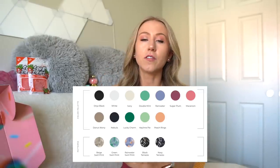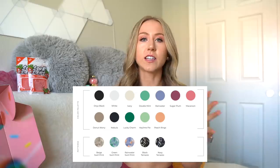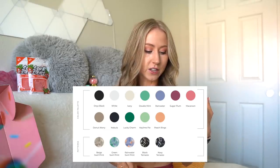Let's start off with the colors. There are so many cute colors this launch — it's definitely a pastel-focused launch, but there are also some neutrals and some fun new prints. I'll put the colors up on screen. There's black, white, and ivory as the neutrals.